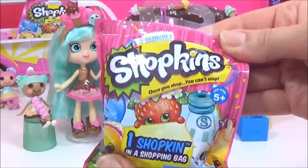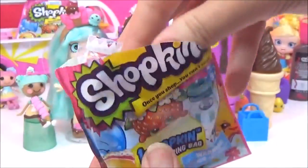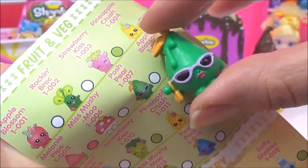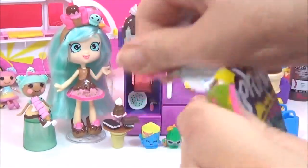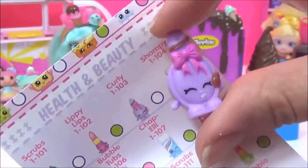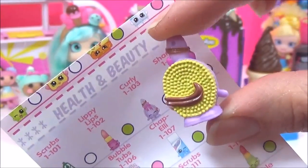The next blind bag we get is Posh Pair, and she is super cool. I have her already, but that's cool. And the next one we get is Curly — I have her too, but she's still super adorable.